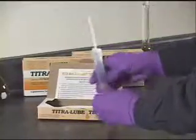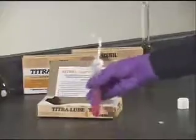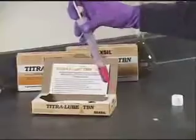The color should change to a bright magenta color. Now, add the titrant dropwise to the solution, swirling the solution after each drop.